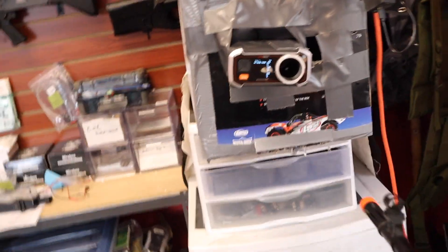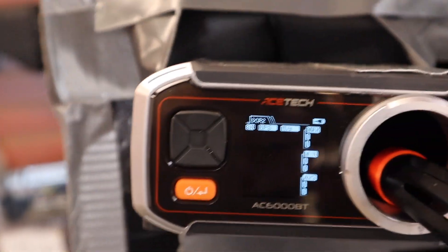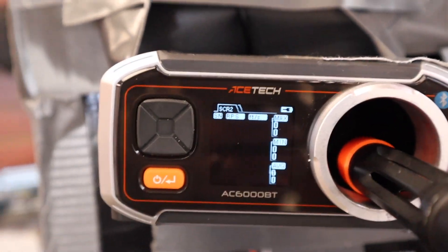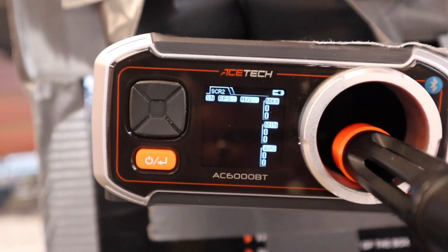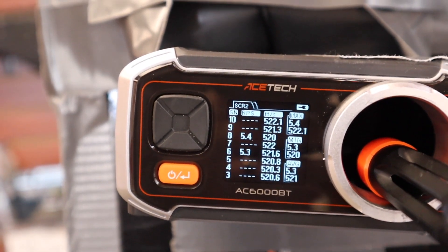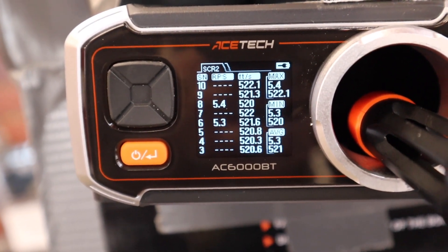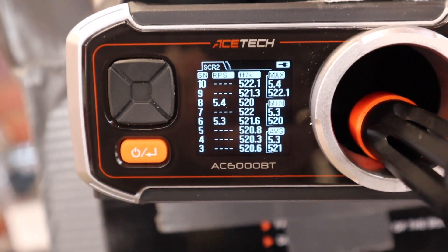We're doing 0.2s, 10 shots. Here we go — one, two, three... Hell yeah, look at that! That's some good results. Very consistent — that's nuts for 0.2s.